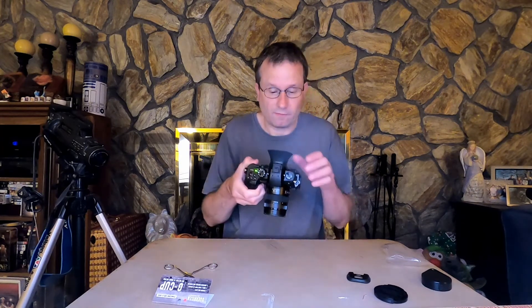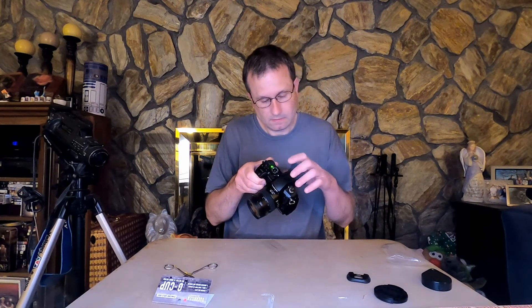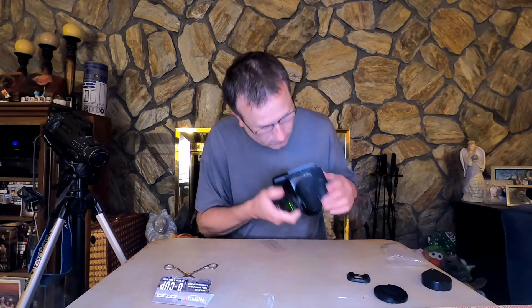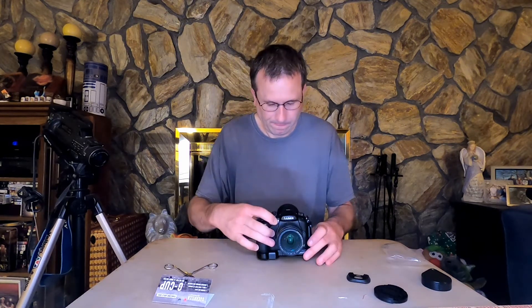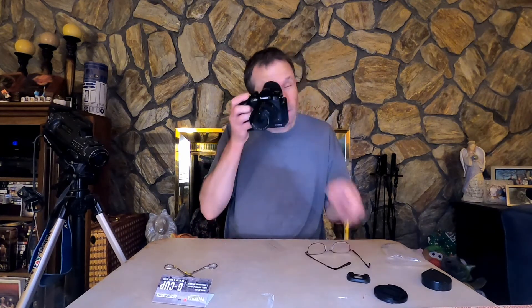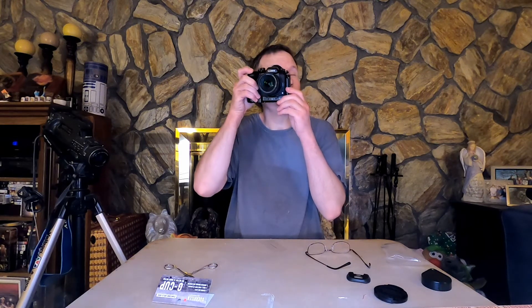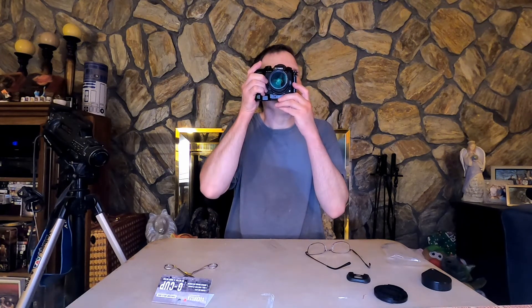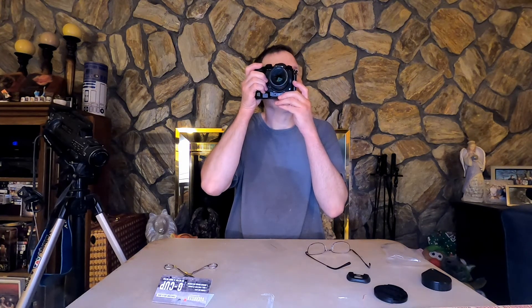It does make it a lot more comfortable though — a lot more comfortable. It does make things a little bit better. You can see a little bit of vignetting around the edges, but that's to be expected.